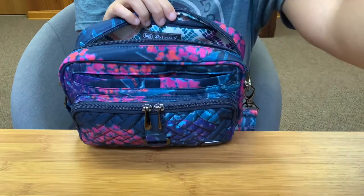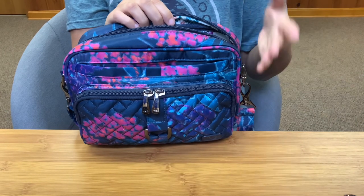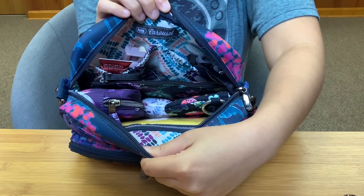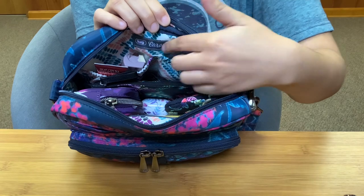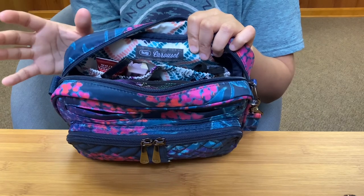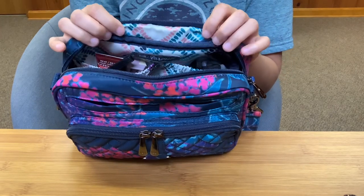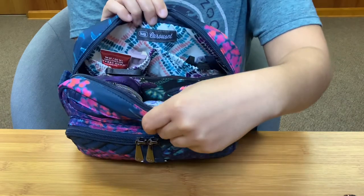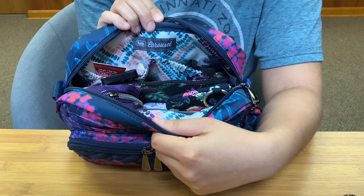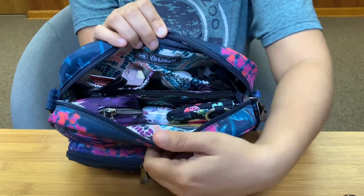If I need a bigger bag, I'll roll into the Mini Ranger, and if I need an even bigger bag, I have the Carousel XL or the regular size Ranger. On the back inside you can see it says 'Lug Carousel' — I love that Lug gives you the branding tag but also tells you the name of the bag. I really love this interior pattern too: it's a white background with pretty colored dots — blush pink, ocean blue, emerald teal, and concord purple. This interior is so bright and happy and you can see everything inside with ease.